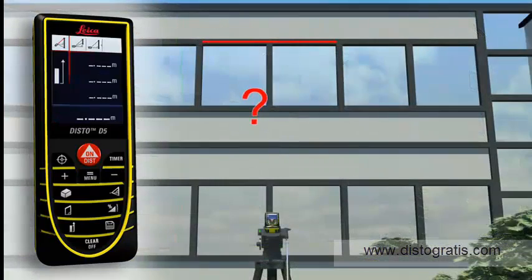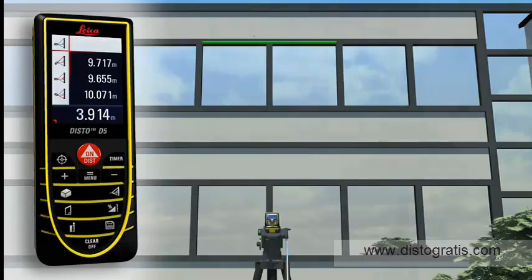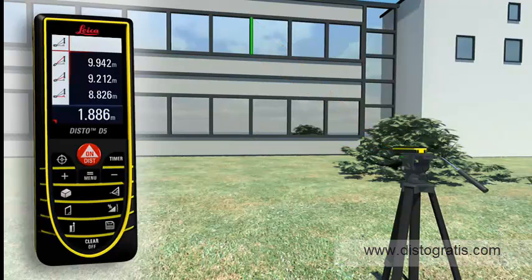If this is not possible, you can use a double Pythagoras function where the Leica Disto D5 calculates the result for itself from three measurements. Using a tripod, partial distances can also be determined, for example, to measure the height and width of a window. With all the Pythagoras functions, you can obtain detailed results at a touch of a button, for example, angles.